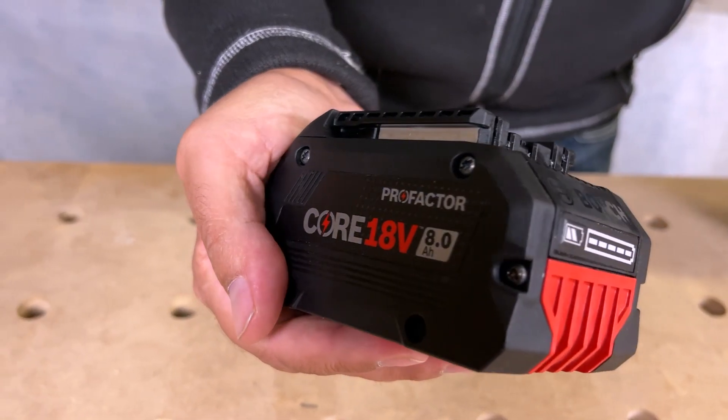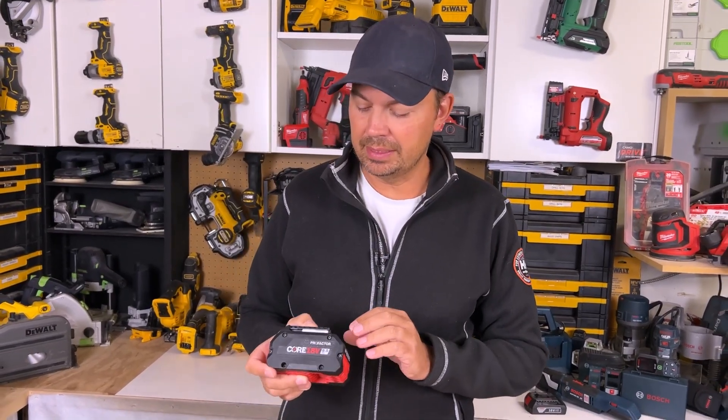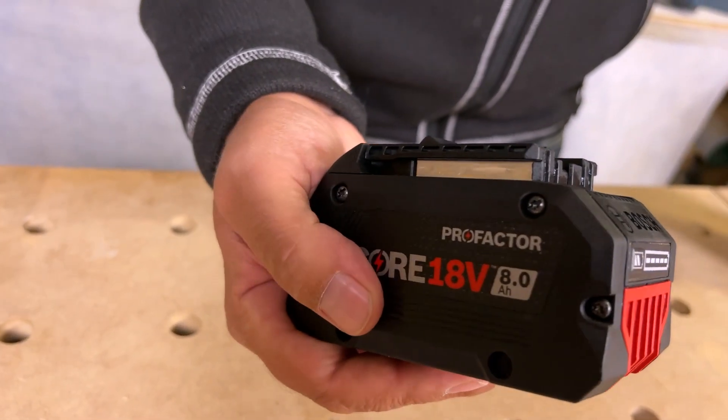The ProFactor batteries have a cooling system called CoolPak 2.0. What that basically means is this battery is going to cool 15% faster than the older batteries and it's going to last 135% longer.